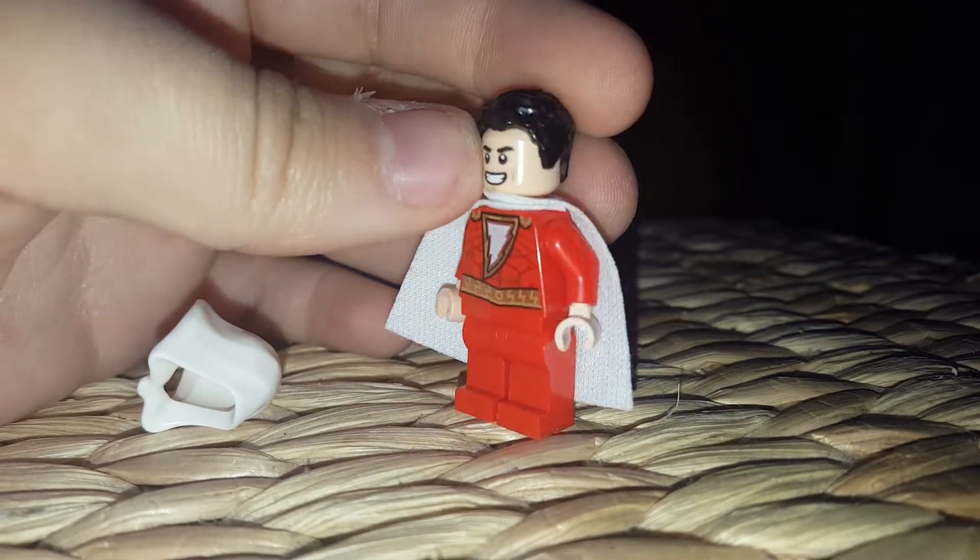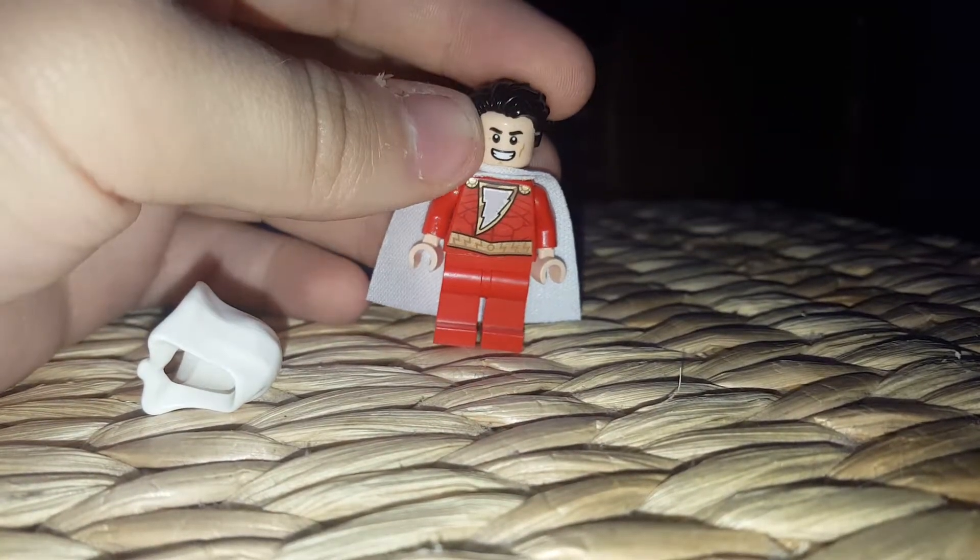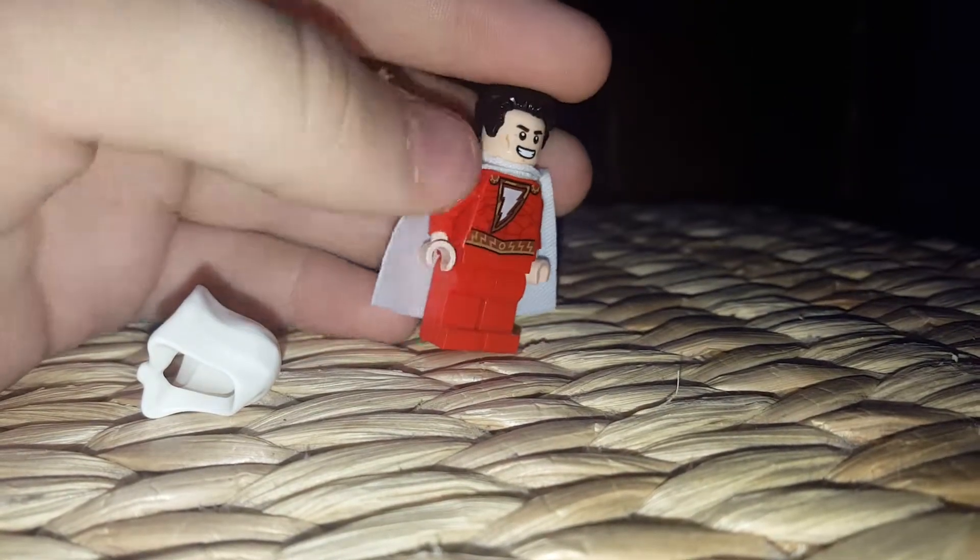And Shazam is, like, reflecting everywhere. Look, he's reflecting onto my arm. I don't want to show you my arm — that's creepy. Why would you want to see my arm?